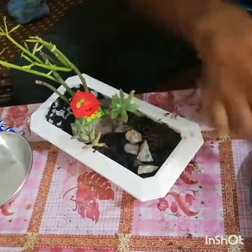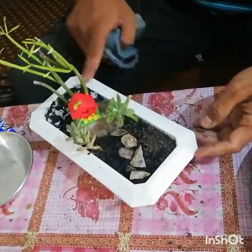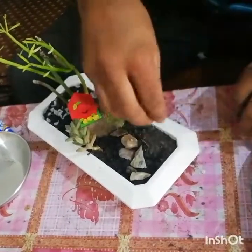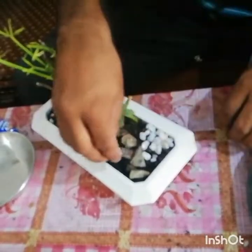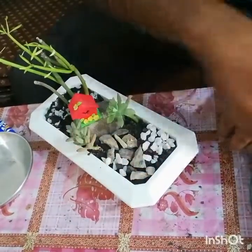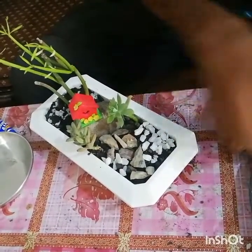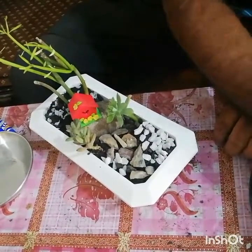Remember, the house is made of polymer clay and you can also make such houses at your own home. I will now use these white crushed stones, which will surely enhance the beauty of my little garden.